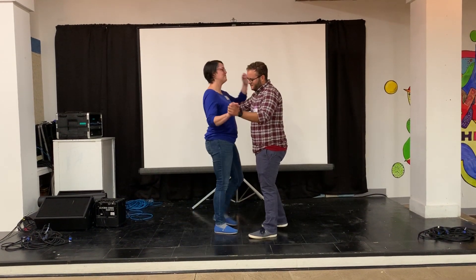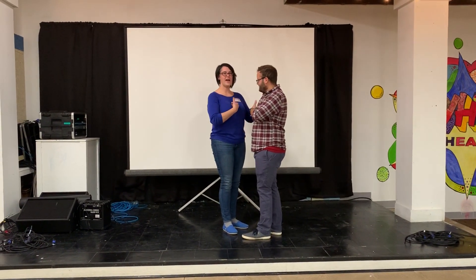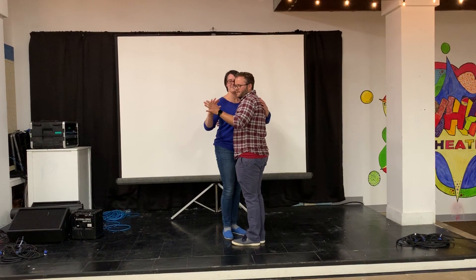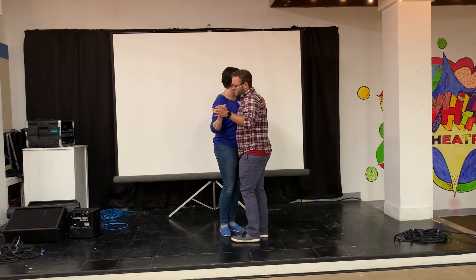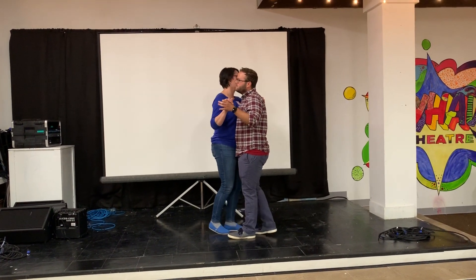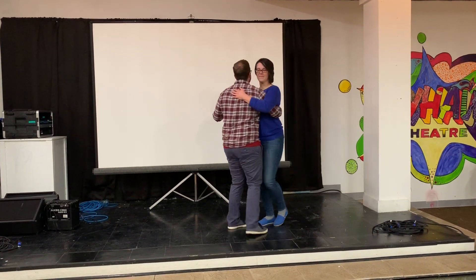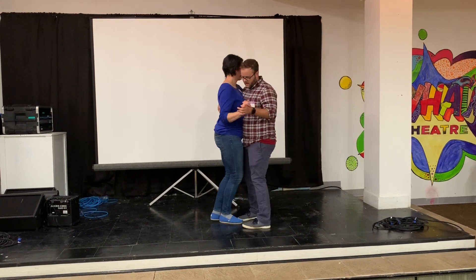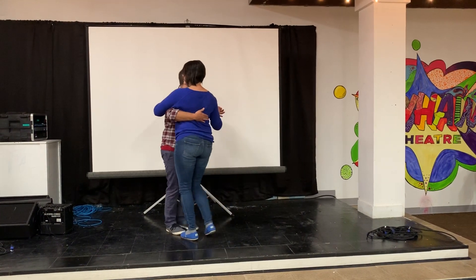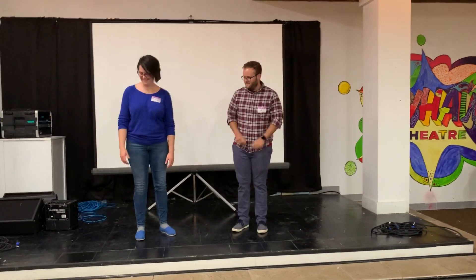Then we actually got together in an embrace so that my sternum is connected to my right side, and after we don't like it we exit by just going straight back into our basic. And that's where we got to this week — yay, thank you guys!